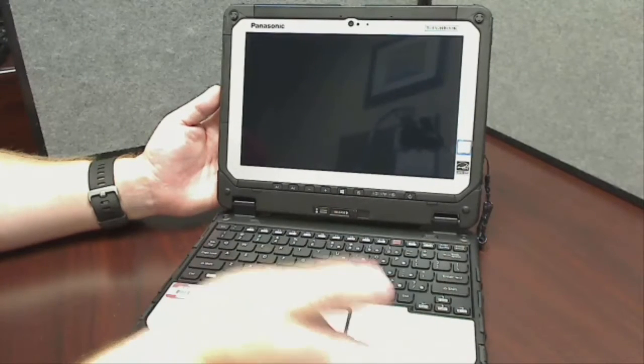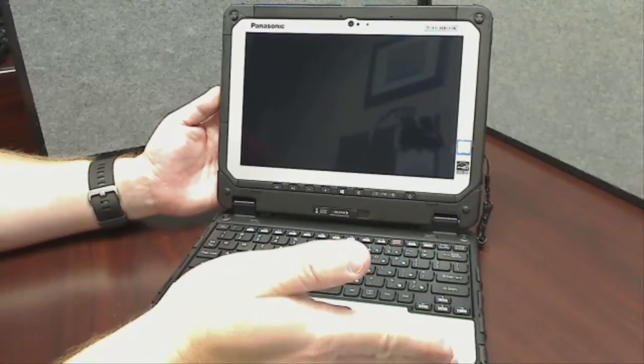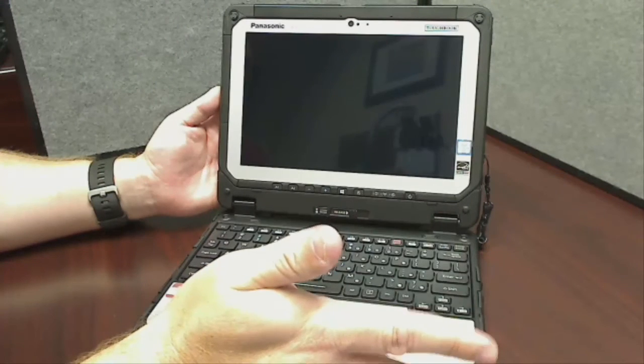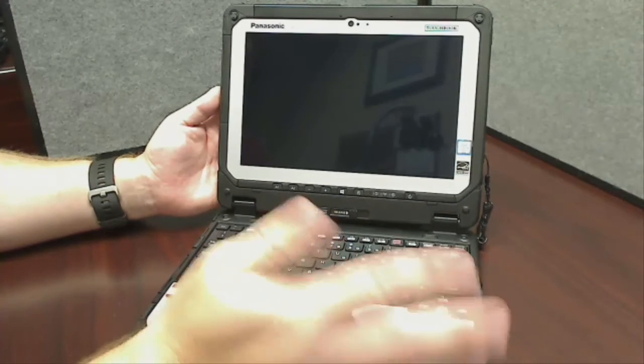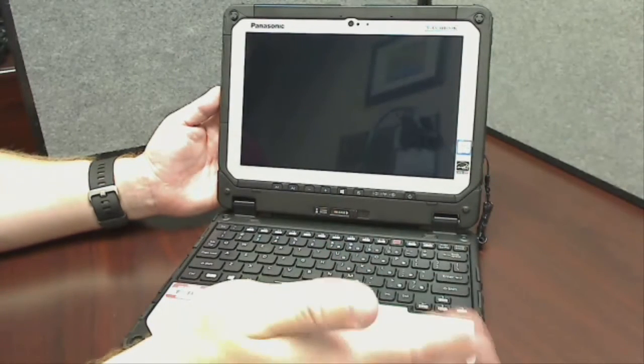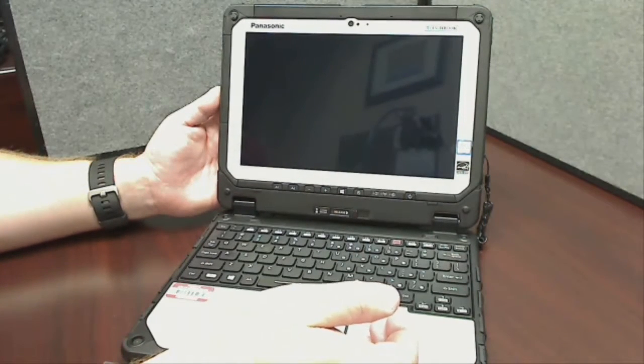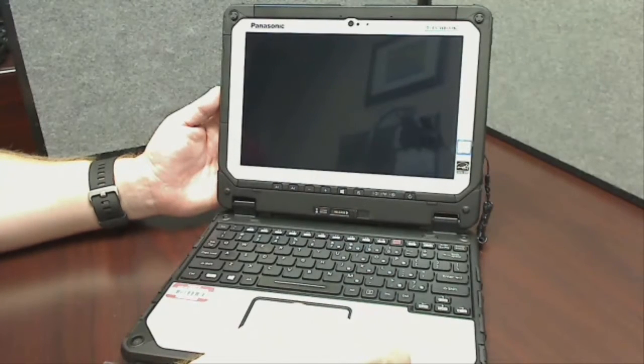If you drop it and it broke, I need to know that because I need to communicate that back to Panasonic to say they're not meeting our warranty requirements. If you run over it with a zone car — and you know who you are — I don't expect that to be covered under warranty, but we'll still get it taken care of. I want to make sure that Panasonic honors their warranty; we paid extra money for that and we do expect five years of life out of this computer.